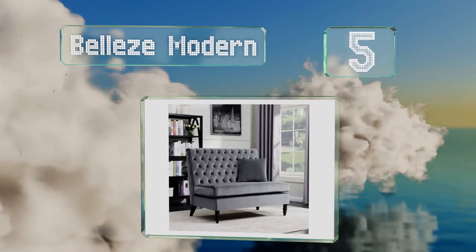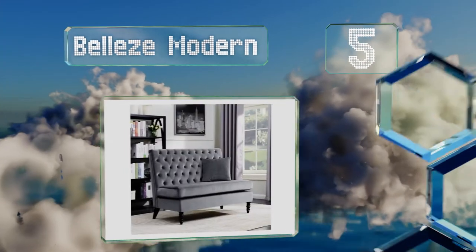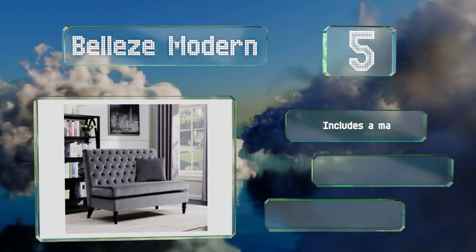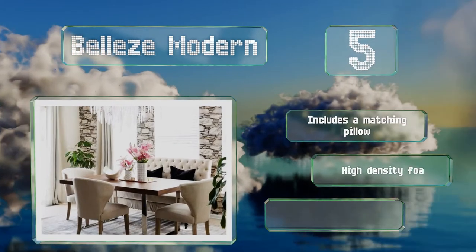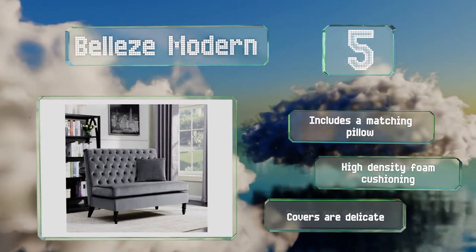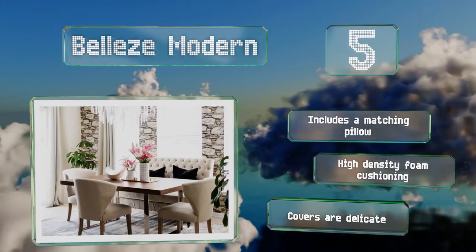Halfway up our list at number five, the charming Belize Modern sports a soft velvet upholstery in your choice of grey or ivory. Its striking design incorporates an extra-high backrest with traditional button tufting and dark wood antique-style turned legs. It includes a matching pillow and is made with high-density foam cushioning, but the covers are delicate.